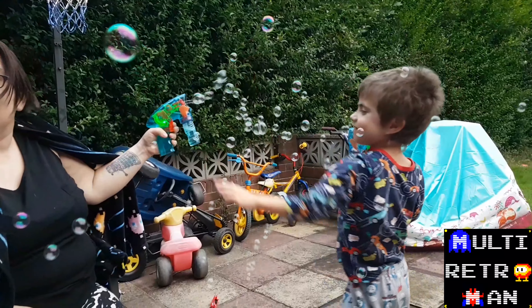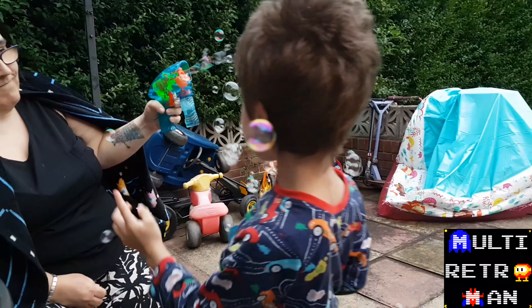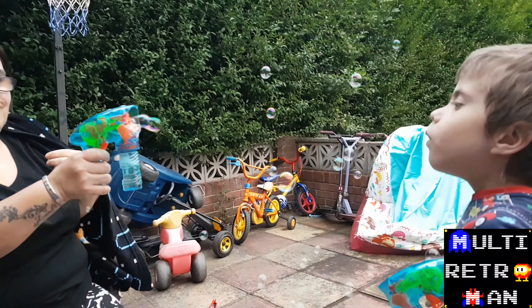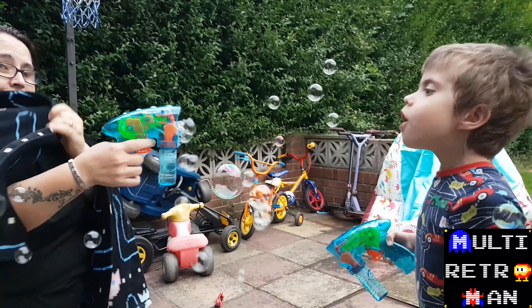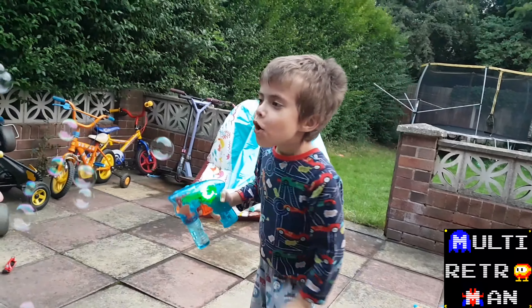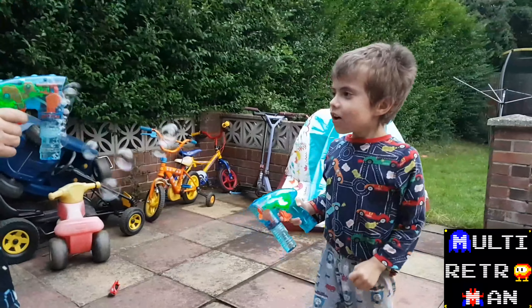I'm so impressed with myself. I was determined to fix it, even though it only cost about £1.50 or something like that. But it was a principle of the thing, and we've not had it long, and I thought well, why should we not enjoy it. Keep squirtin' there, Lucas, keep squirtin' mum. A little bit's up.